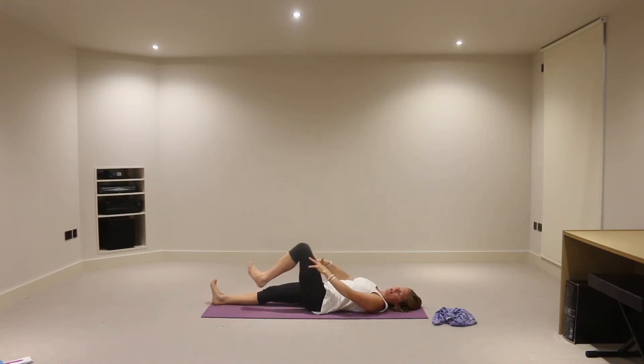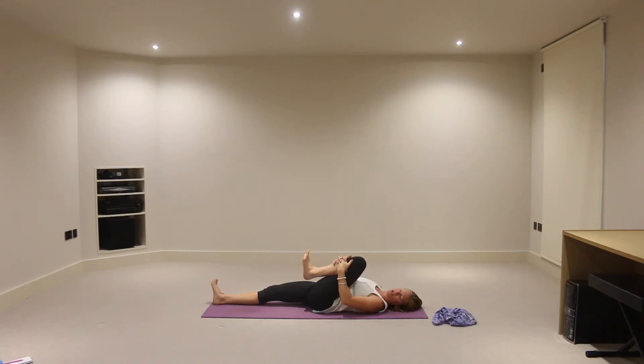And instead let's inhale the left knee in towards the chest, hugging that left knee in. Again, just holding the shin or the back of the thigh, just avoiding the knee joint if you can. And let's root down into the back of that right leg, flexing the foot. Do the same with the left foot — dorsiflex, the opposite of pointing.